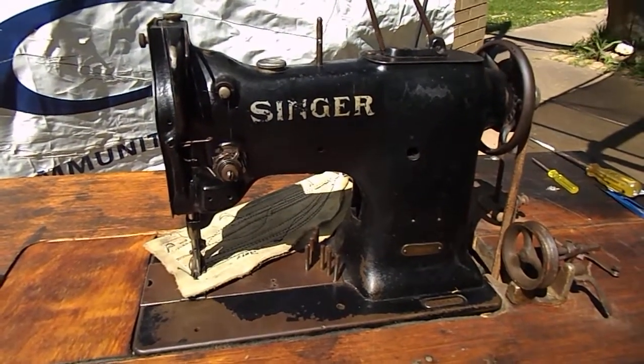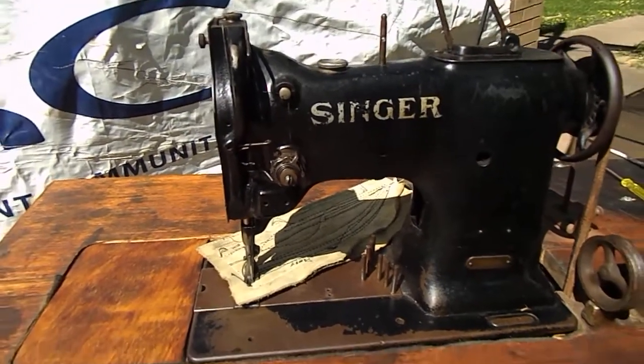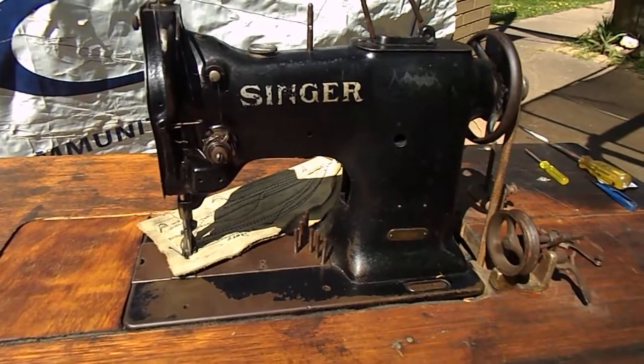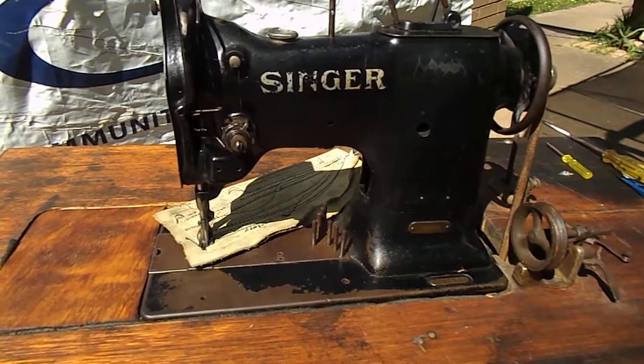Good luck with your sewing, everybody. This is Wayne and Judy. We're going to sign off. Stay safe and catch you later from Down Under. Ciao.